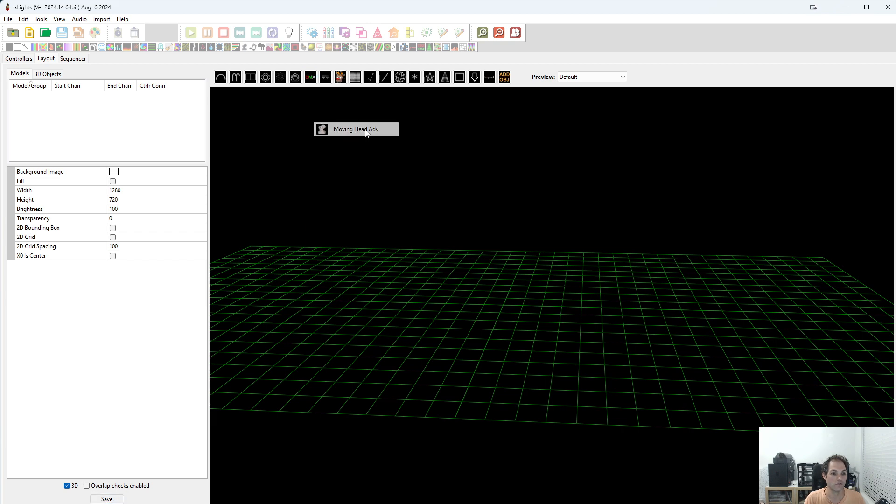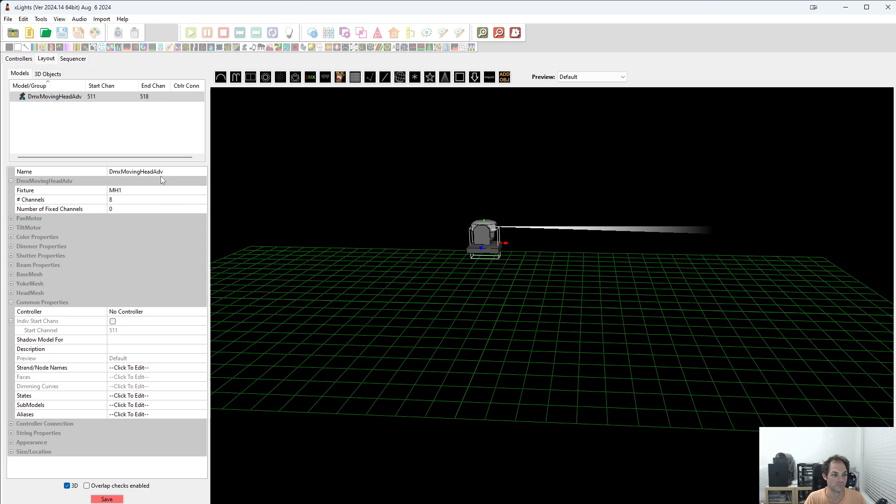We click DMX, moving head advanced, and we'll drag this on. I'm going to name this moving head 1.